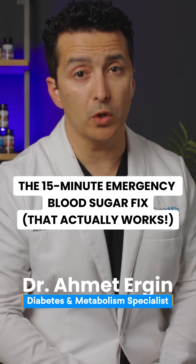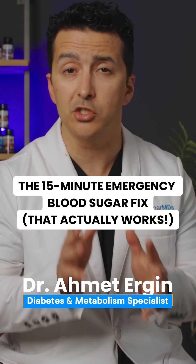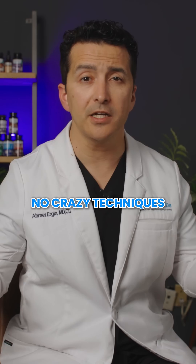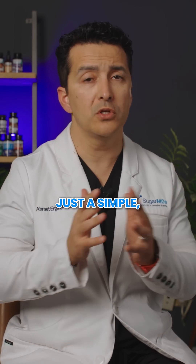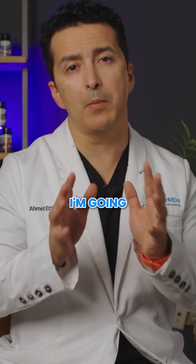Hey sugar warriors, what if I told you that you could lower your blood sugar by 40 points in just 15 minutes? No crazy medication, no crazy techniques — just a simple science-based method that works every time. I'm going to show you my emergency protocol that has been proven to work time and time again.